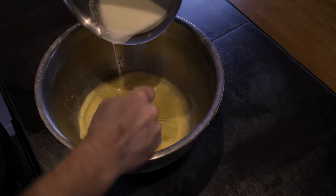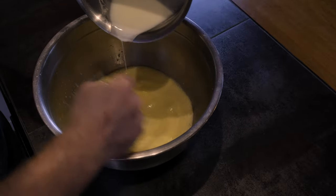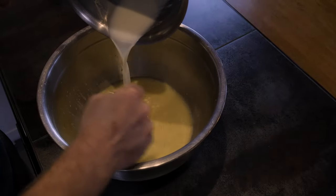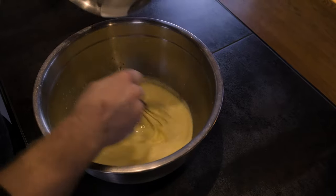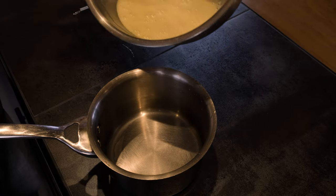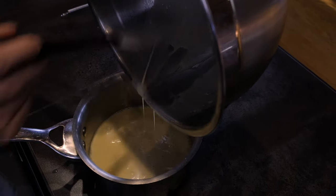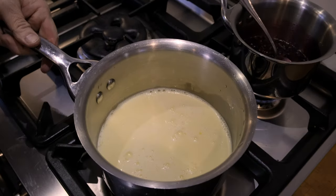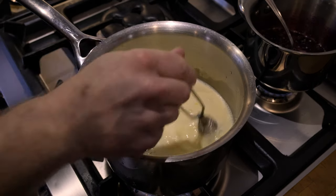The pine milk has come to steam and I'm slowly whisking it into the eggs. This tempers the eggs to avoid the dreaded scrambled egg cream. This step should not — cannot — be rushed.